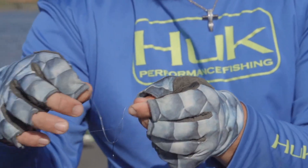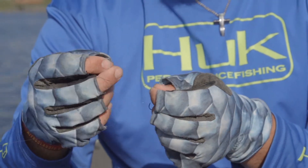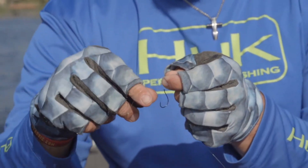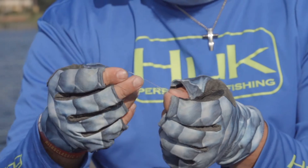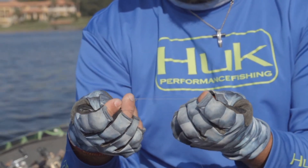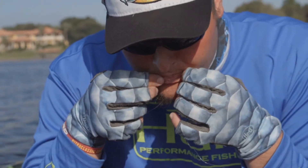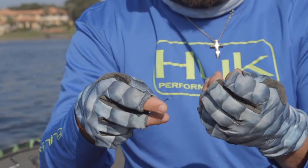I double the line over, put it through the eye of the hook, tie an overhand knot, open up that loop, grab the hook, and pull it through. Then I cinch my Palomar knot down on my finger until that knot forms. Then I wet it — you always want to wet your knot so it doesn't chafe the line.